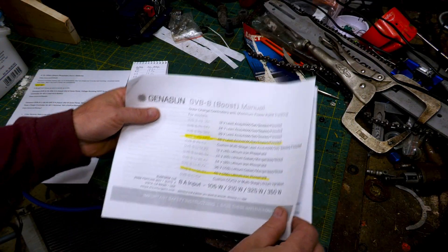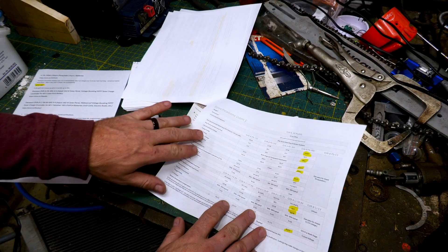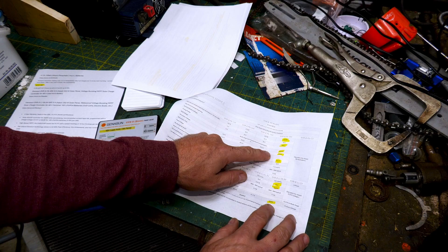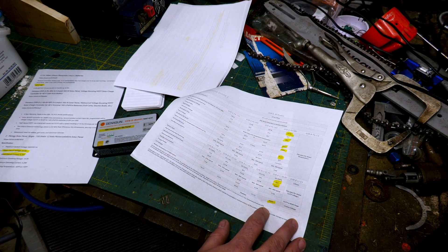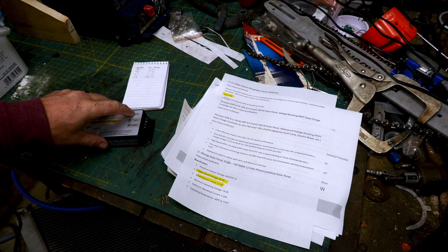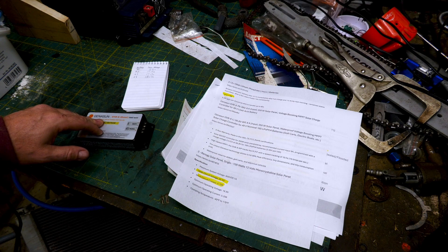When I purchased this controller I only saw the lead acid version, but they also have versions made for lithium ion batteries. If you're definitely using lithium from the beginning I'd recommend that version. Looking at the technical specs, the charge voltages are pretty close between them. Either way, our batteries have a built-in BMS that will prevent overcharging, overcurrent, and other safety issues.